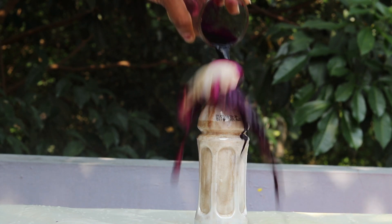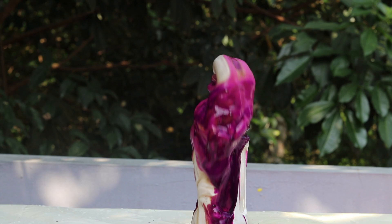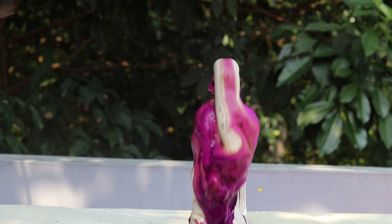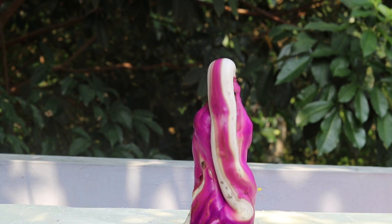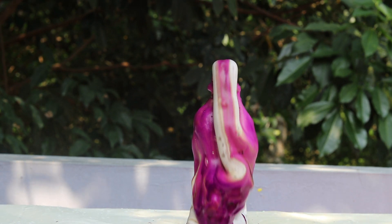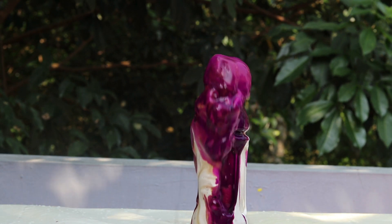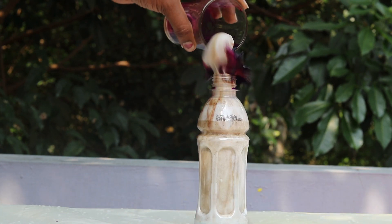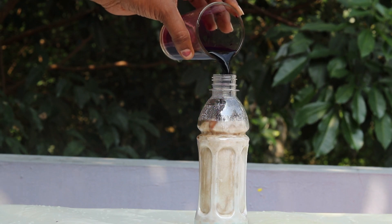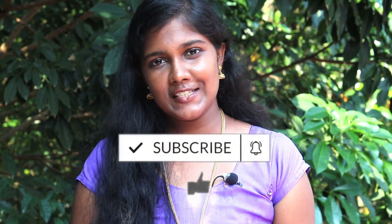Let's put it in slow motion. Thank you. Thank you for watching our channel.